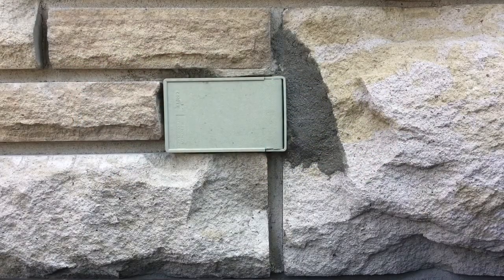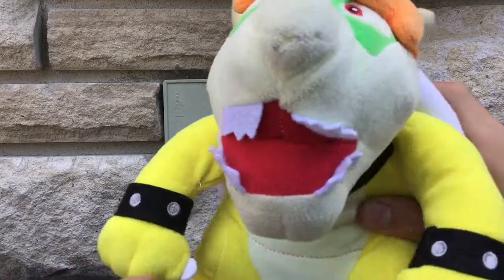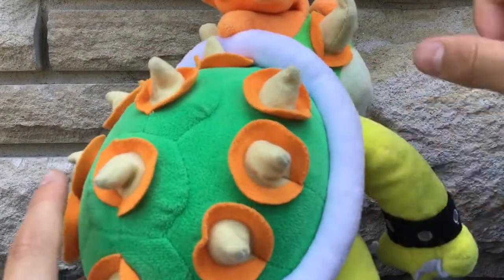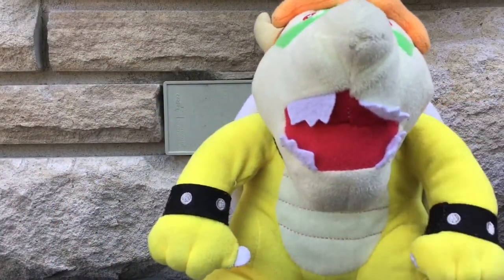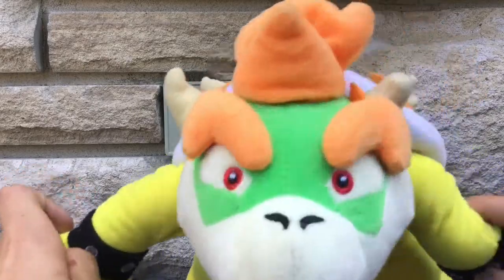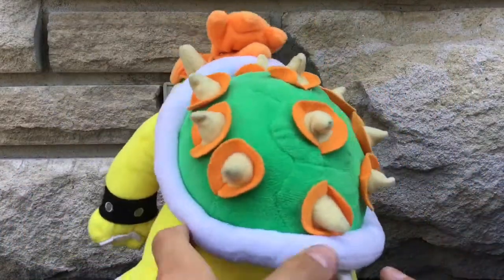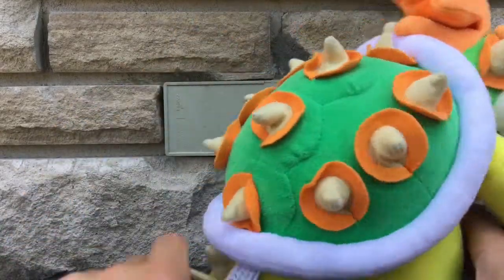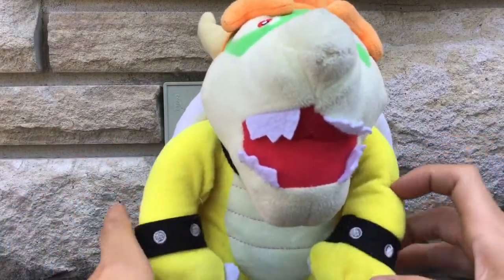Now we're going on with one of my favorite bad guys — BOWSER. He's not official, I know — I had him when I was very young. I got him from Wish or eBay. You can see there's no tags saying he's official, so that's a fake plush, but I like it a lot.